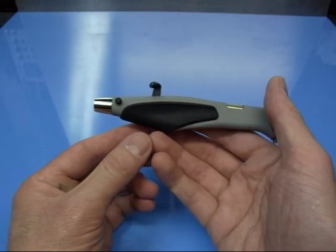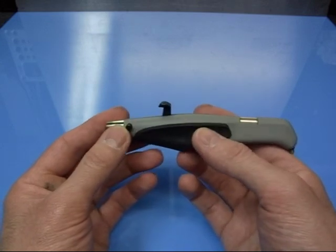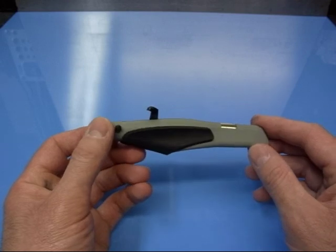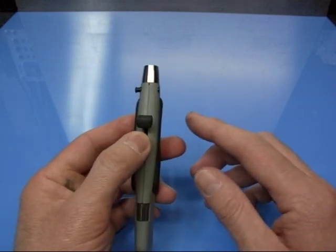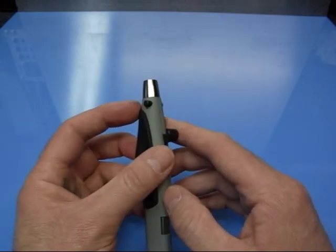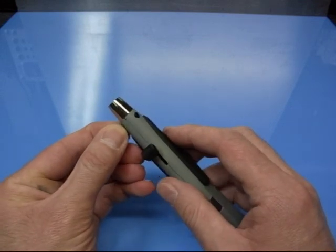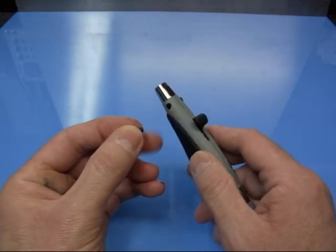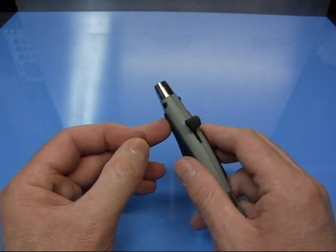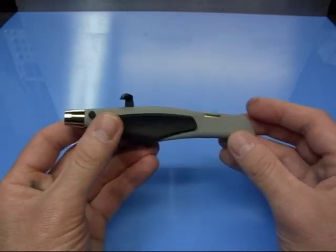It's as light as a feather. It's got a contoured rubber grip and it can be either double or single action. As you can see here, this is where the cups are located into the side of the airbrush - left or right. You simply remove the stopper and blank off whichever side you're not using. So it's ambidextrous.